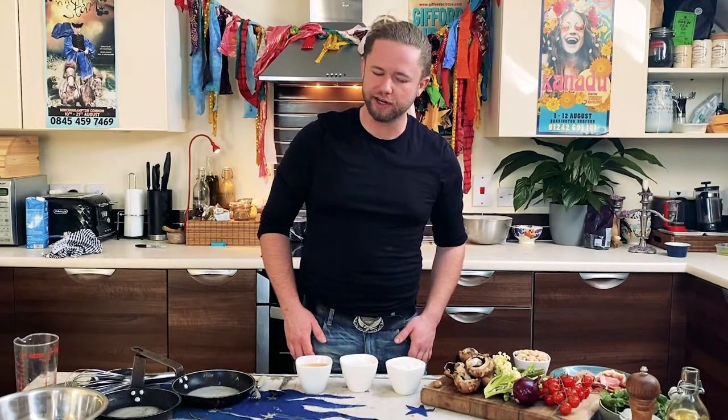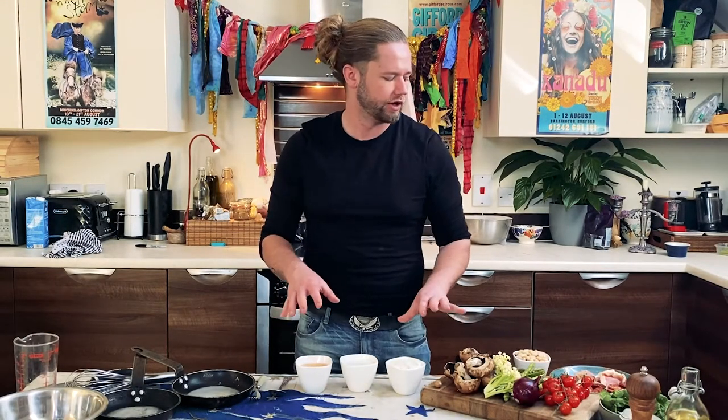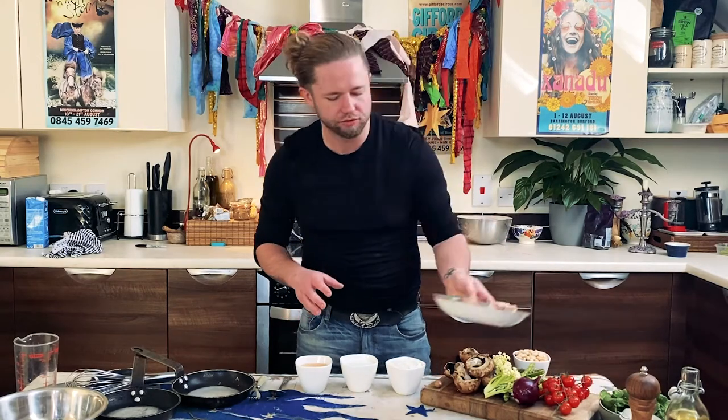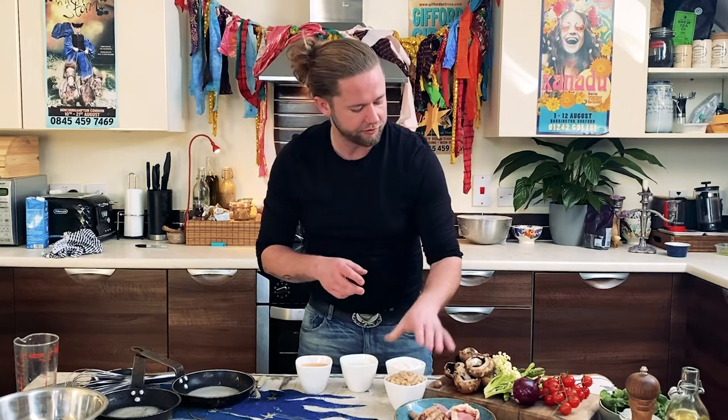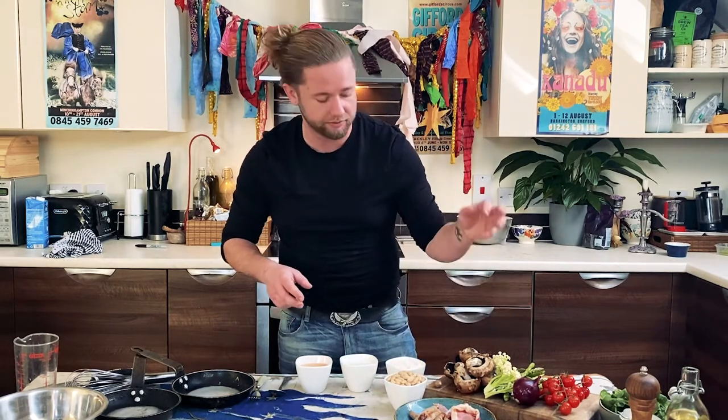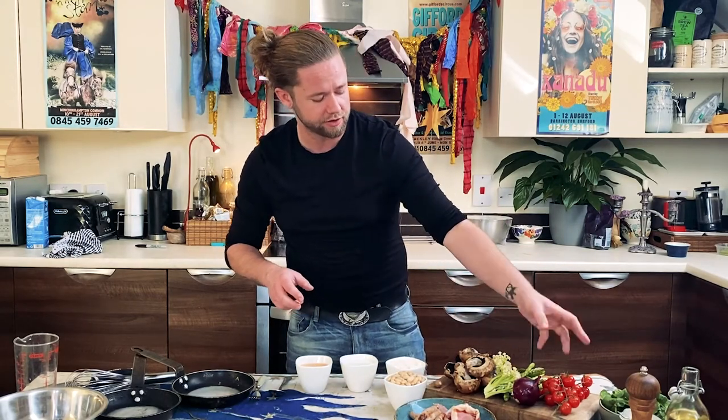Good morning everyone. Today I'm going to try something I've always wanted to do — a breakfast version of toad in the hole. I'm going to do a meaty version and a vegetarian version. For the meaty I've got some chorizo sausages and bacon, and I've also got some white beans. For the vegetarian I've got mushrooms, sweet stem cauliflower, asparagus, onion, and tomato.